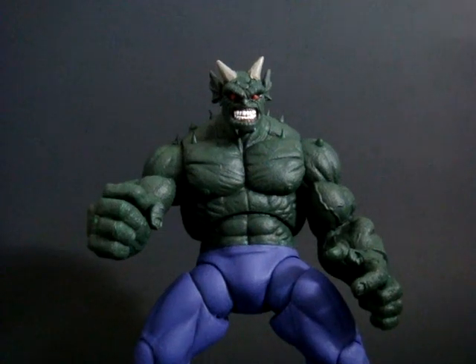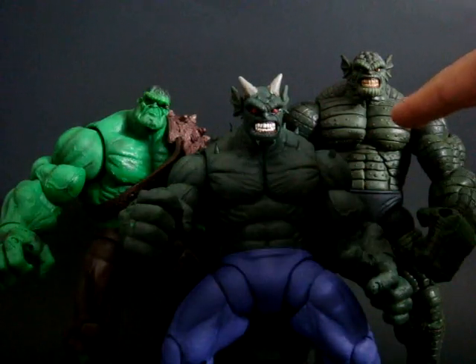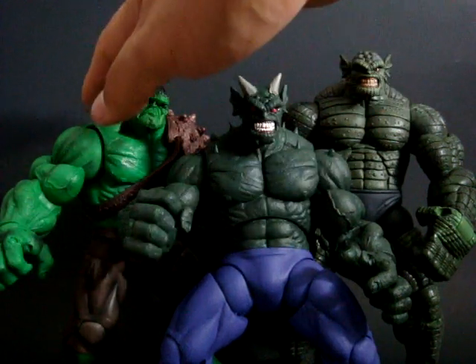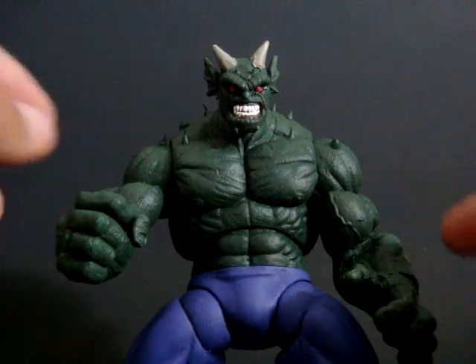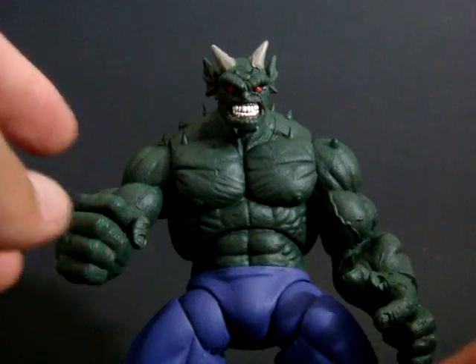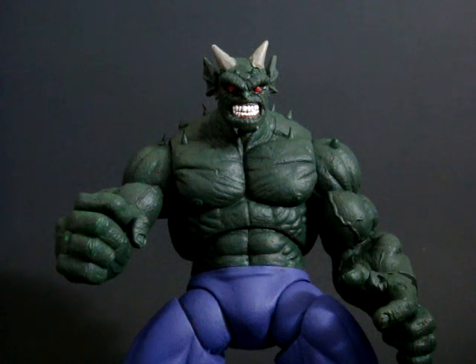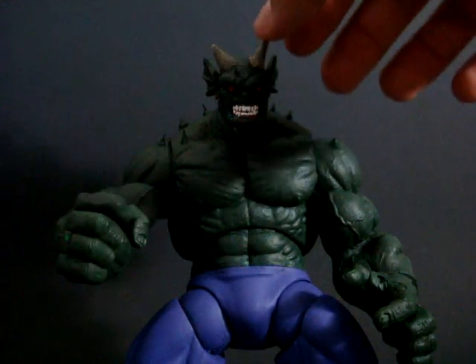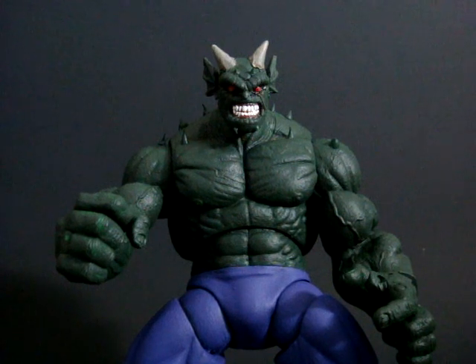I'm going to start with a custom Green Goblin I made — it's from the ultimate line, so this will be a little mini review on the Ultimate Green Goblin. He's a combination of the Abomination figure — just his head — and the World War Hulk body. The changes I made include painting him jungle green and purple, putting some spikes on him. I kind of modeled this guy after the Death of Spider-Man books — that's why the horns are a different color. In the game and older comics the horns are green, but in that Death book they're a grayish color.